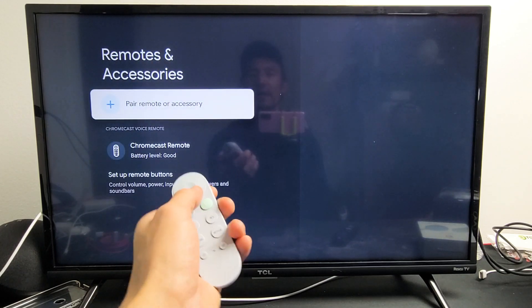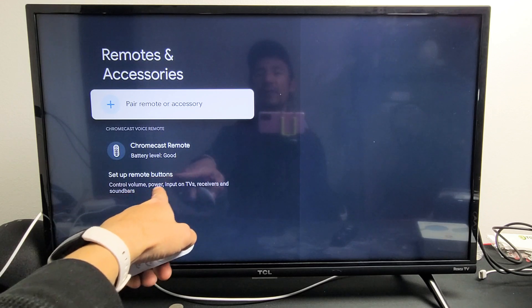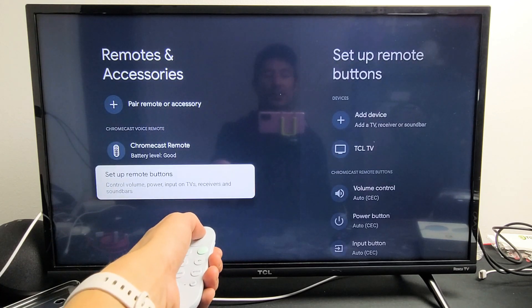Go ahead and click on that, and then you want to go down to set up remote buttons — control volume, power, inputs on TV, receivers, and sound bar. So we're going to go all the way down and click okay.